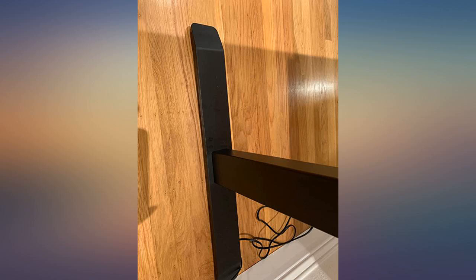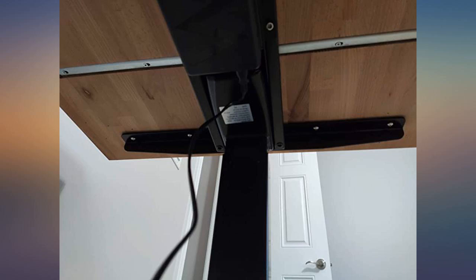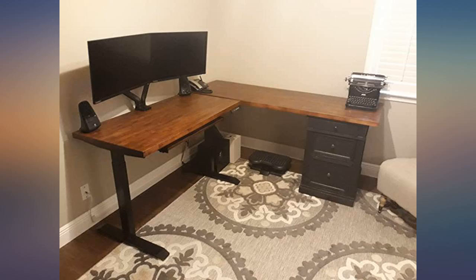I am happy with my purchase. It took about an hour to build. The desk has some wobble, but it is minimal and on par with my wife's Vera desk, which is quite a bit more expensive. The dual motors are quiet and fairly quick when loaded up.